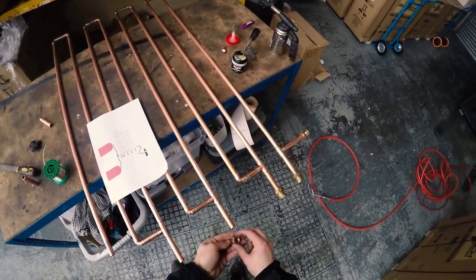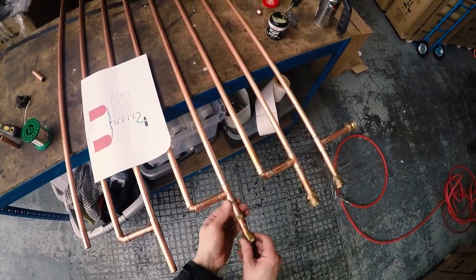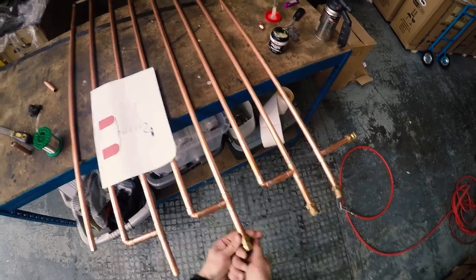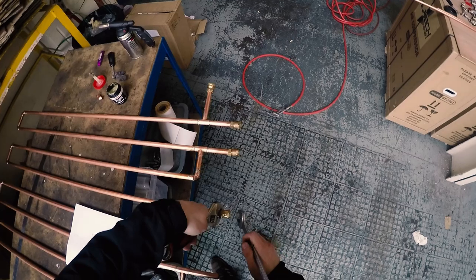Here we use simple 15mm by 1.5-inch compression fittings, which work really well — I didn't get any leaks from any of them after running the system up to full 10 bar pressure. Just test fitting them there, making sure all the fittings are the correct size and in good condition.